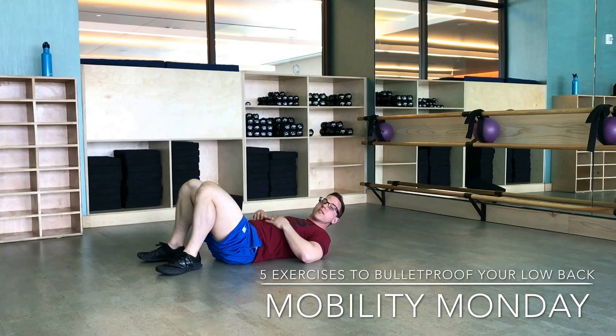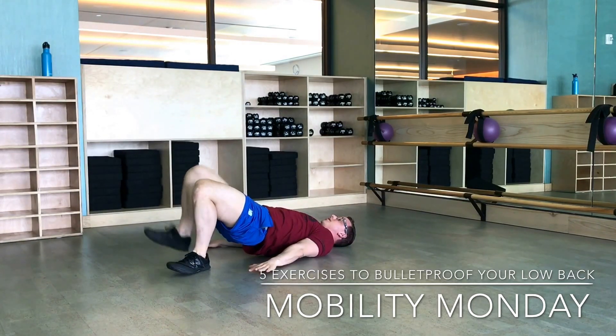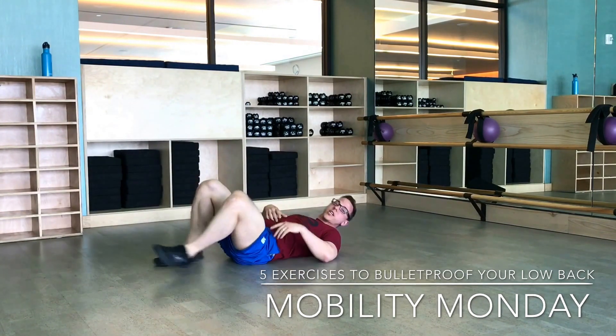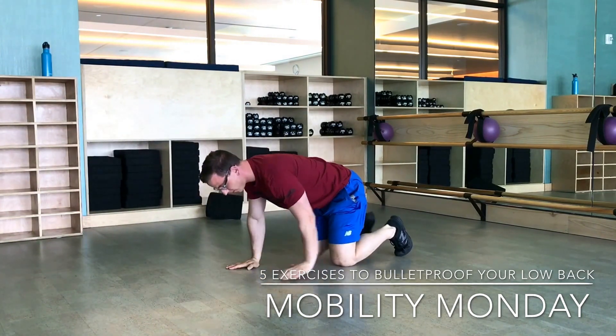From there, give yourself a little hip stability with some bridges. You're going to bridge up, squeeze the butt, and bring your knee towards your chest. Nice and easy — make sure you're not rocking side to side. Five per side works pretty good. When you get those, flip right on over into all-fours position.